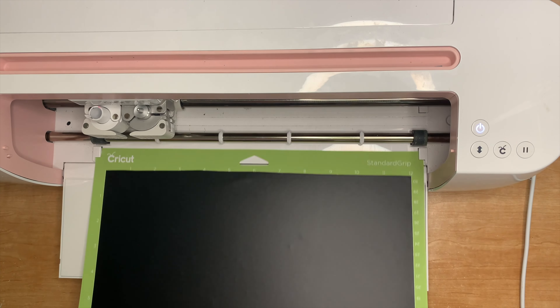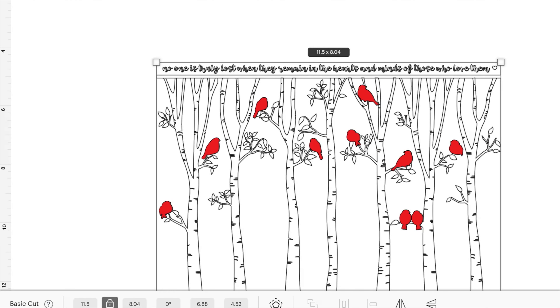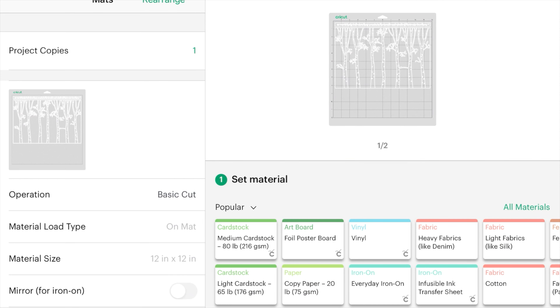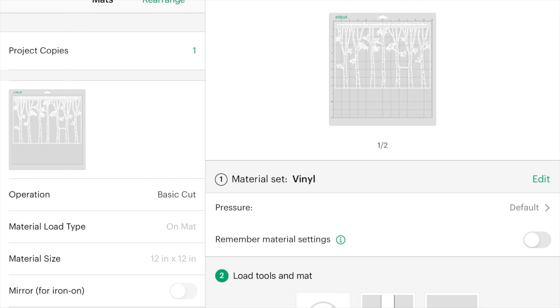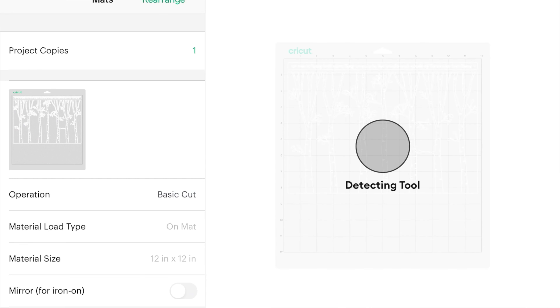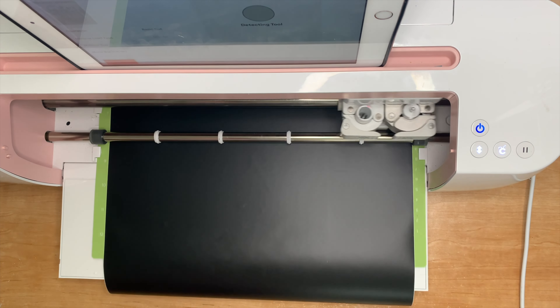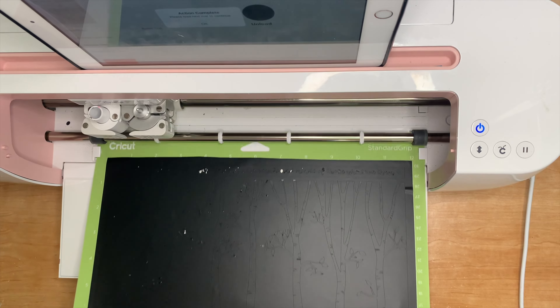Once you have the SVG from Jennifer Maker's blog, you'll need to upload it into Design Space. Make sure you unzip the file first, choose the SVG file, and then upload it into Design Space. You will need two different cuts on two different mats — one for the black vinyl part and the other for the red vinyl for the birds.